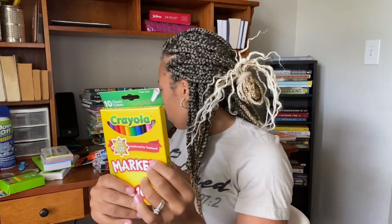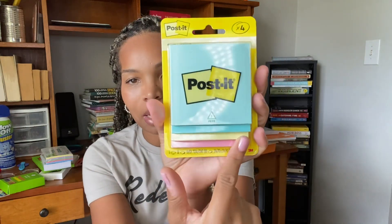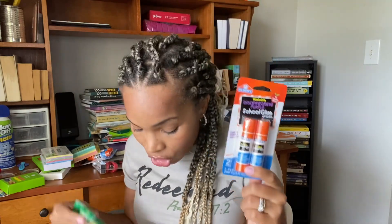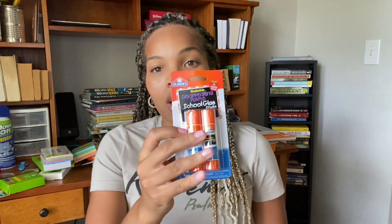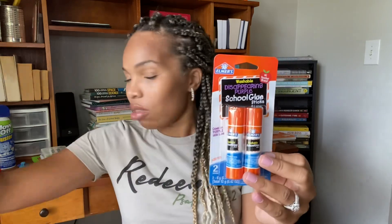They need highlighters, so we have a pack of those. Washable markers are for my homeschooling son. More Crayola markers — these were in the 50 cent range, on sale — and the highlighters were about 99 cents. All of these things I got for less than a dollar except the sharpies, which were about two dollars. My son also needs a folder for his class and a notebook.